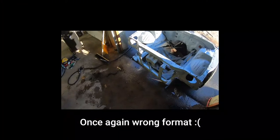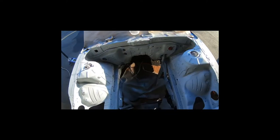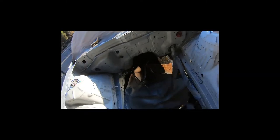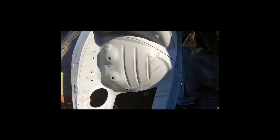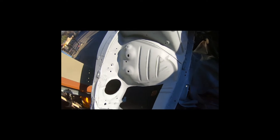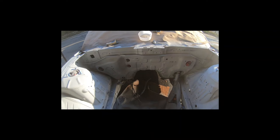Alright, just finished wet sanding. Did the whole engine bay twice with 800 grit. I just washed it with soap and water and it's looking pretty good. A couple of spots are showing the previous primer, which is not a big deal - I just didn't go as heavy there. It's feeling super smooth now, so it should be good for paint in the upcoming video. Thanks for watching, see you guys in the next video.